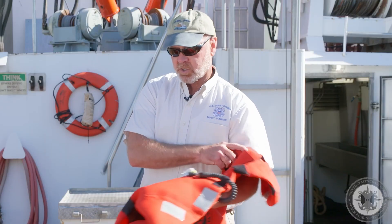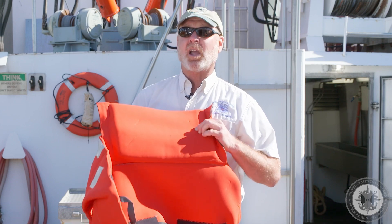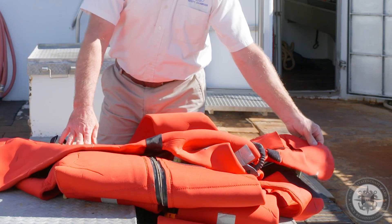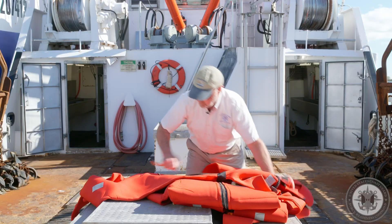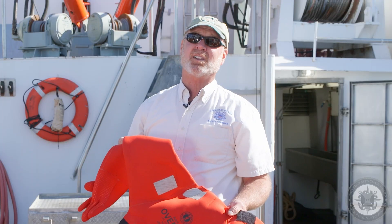Again, we may choose to simply hand the operator a Sharpie so they can create compliance for this emergency suit. In its current condition, minus the missing name, the emergency suit appears to be suitable for its intended service within Coast Guard regulations.